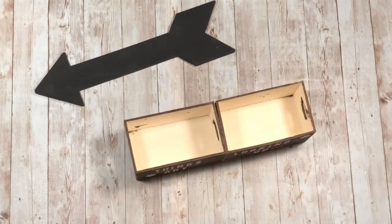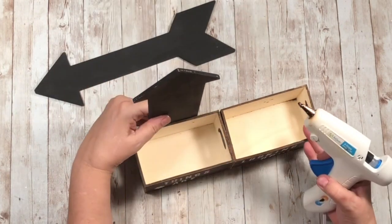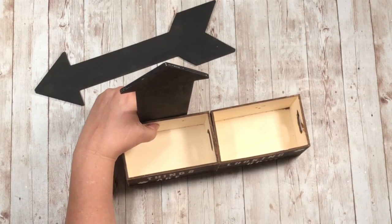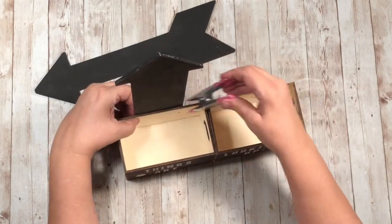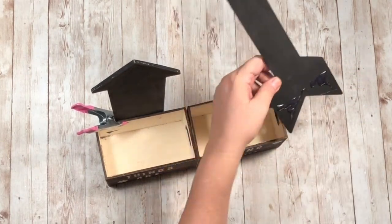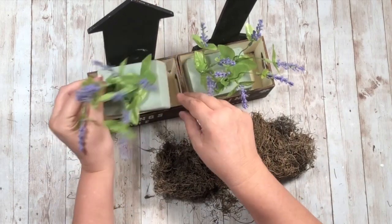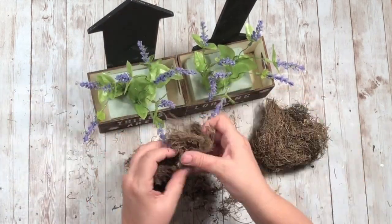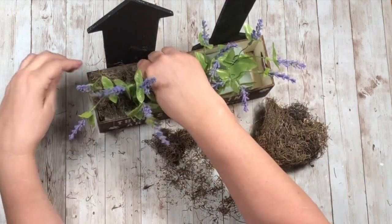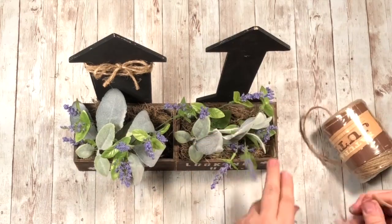Now we're ready to hot glue the arrows on. I thought this was so whimsical and cute — you could even put a real vine plant in there and make it grow up the arrow! Look at these giant clips — you get six smaller ones at Dollar Tree but I found these giant ones, two in a pack. They work out great so grab those if you see them. Now I'm putting in floral foam and adding flowers from Dollar Tree, Spanish moss from Dollar Tree, and some lamb's ear at the end.